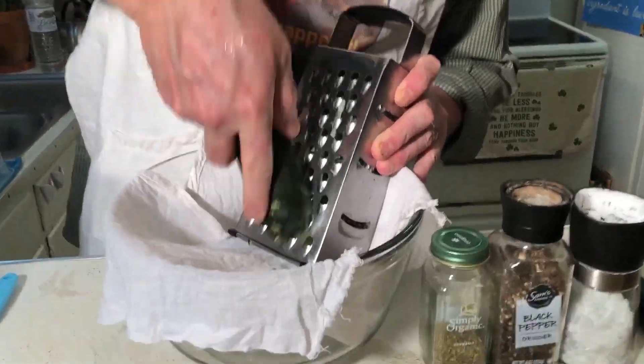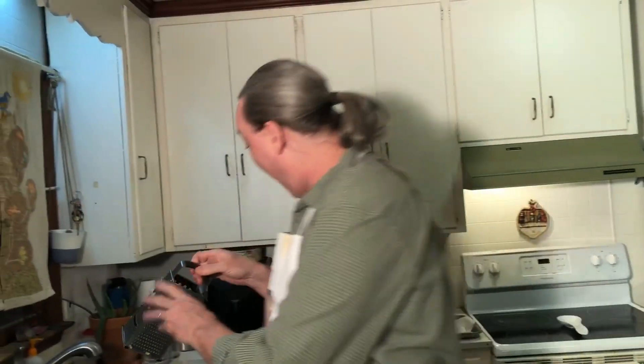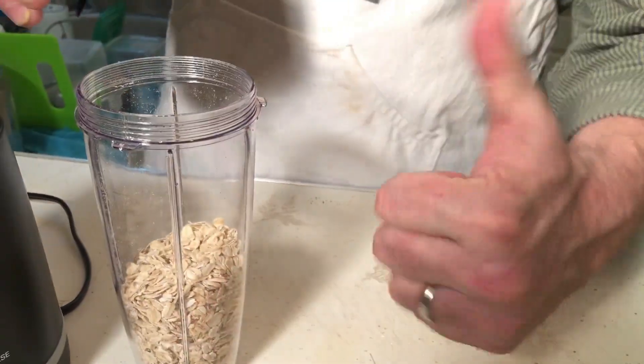It all starts with shredding our zucchini through the box grater into this cheesecloth. Did I get any on you? No. Okay, try that. I got it on your leg — it's 3D! All four quarters of our cheesecloth together here. I'm not even going to bother chopping these peppers; I'm just going to run them right through the grater with the zucchini.